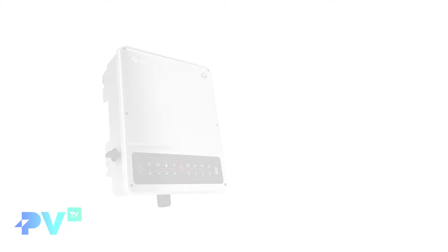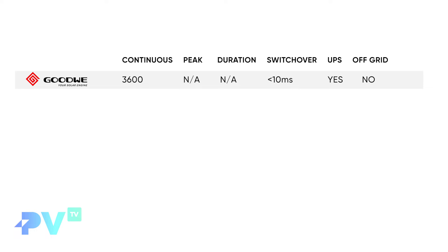The GoodWe has a continuous supply of 3,600 watts. It doesn't specify any peak supply, so that 3,600 watts is likely just continuous — if you go over that for even half a second, it'll most likely trip out. Interestingly, the GoodWe has a switchover time of less than 10 milliseconds, which means it can actually be used as a UPS system to keep computers or sensitive equipment powered during an outage.